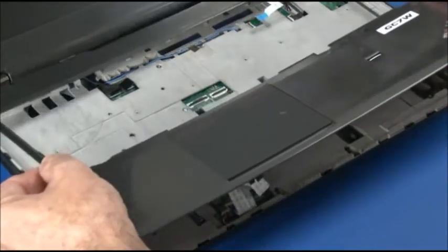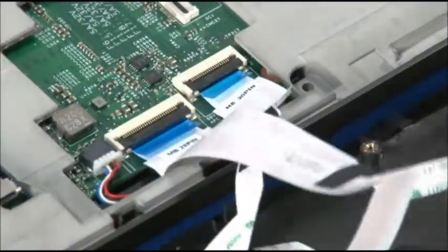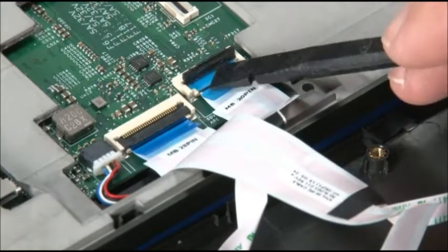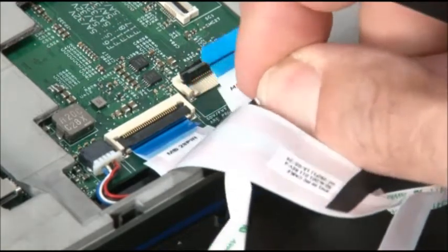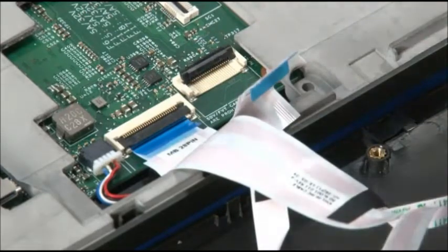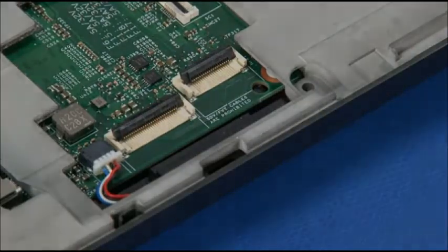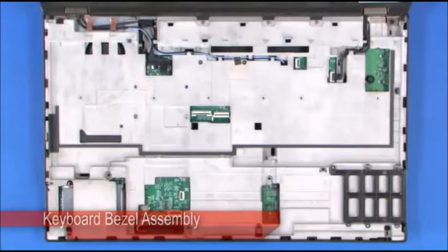Carefully rotate the bezel to expose the cables. Disconnect the trackpad cable and fingerprint reader cable. Disconnect the keyboard bezel assembly.